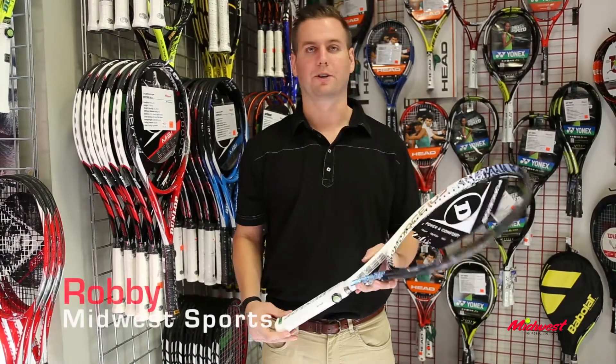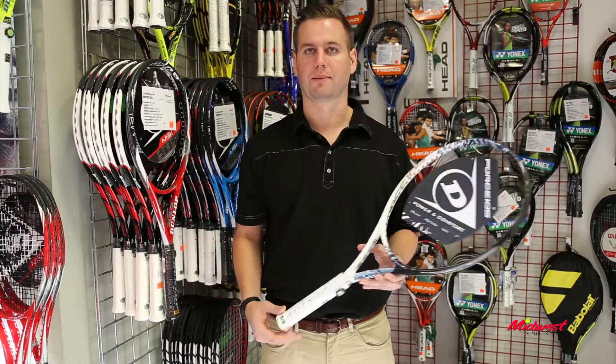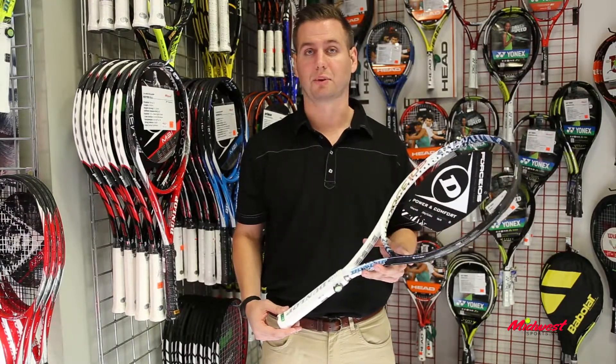Hey, this is Robbie with Midwest Sports here to talk to you about the Force 105. This is the largest head size in the Force family, going to offer the most power. It's also the lightest racket in the Force family at 10.6 ounces.